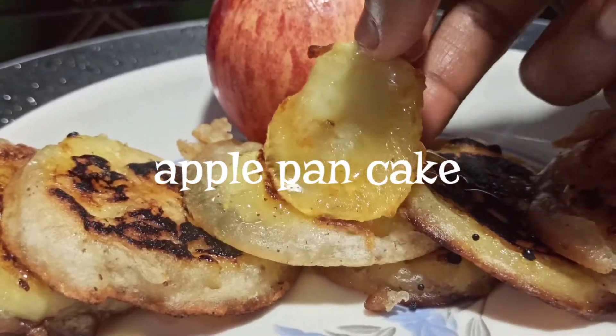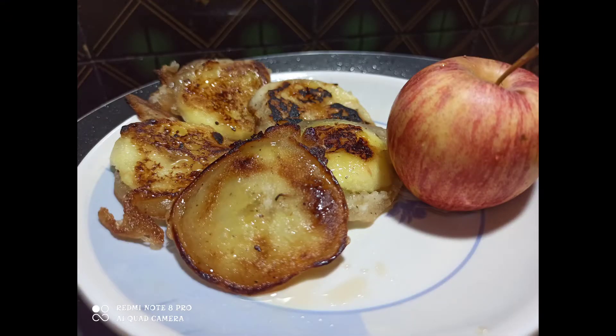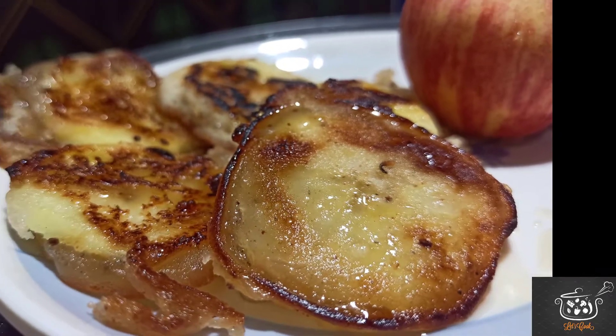It is juicy, soft and delicious. It is very tasty and a healthy food.